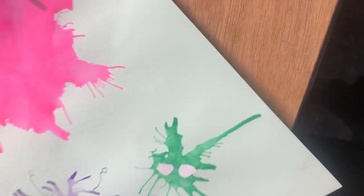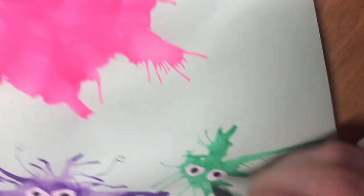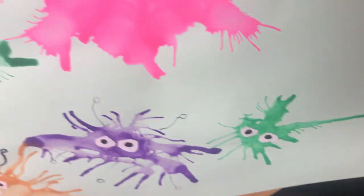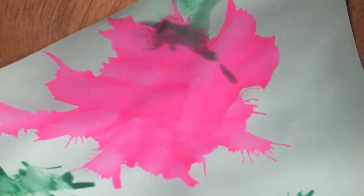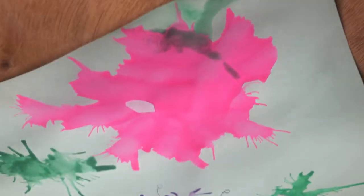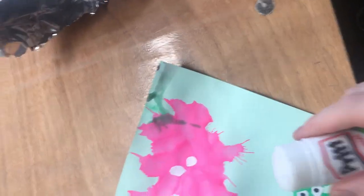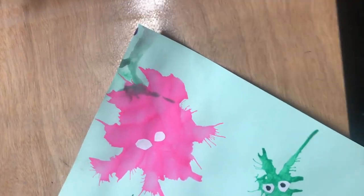It can be a cyclops or it can be 3, 4, 5, 6, 7, 8, 9 — however many eyes you like. You can take your black marker and draw in the pupils of the eyes. You can also add little tentacles and draw out little squiggly shapes around your viruses.